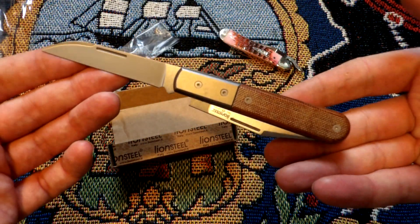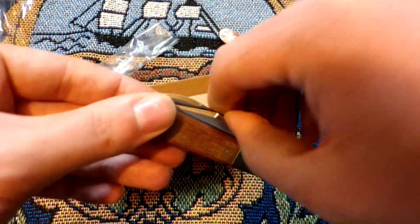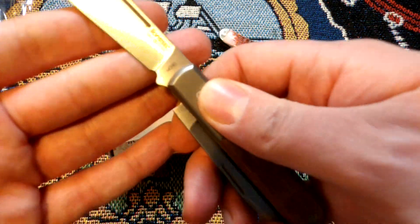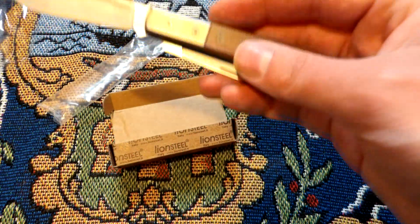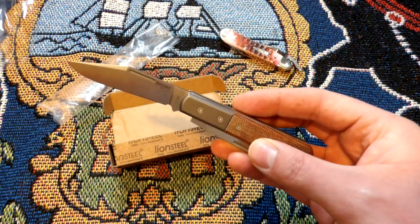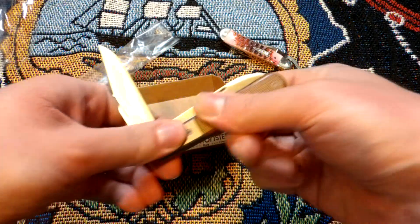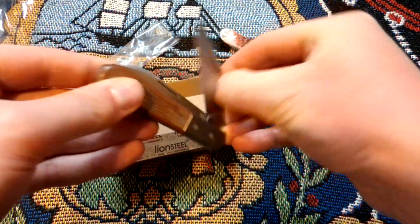This is the Lion Steel War Horse, which is awesome. Of course, these blades are in M390. I'm not going to be able to show you the steel up close because my camera is either on macro or not on macro, and for this video it was better to keep it off macro.